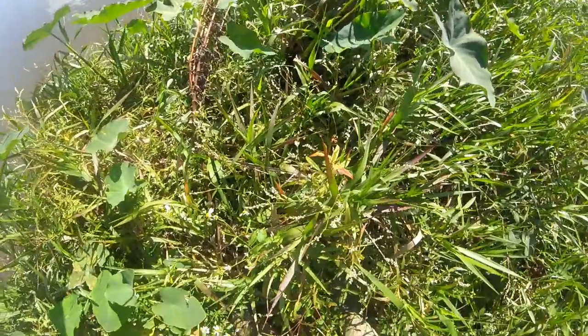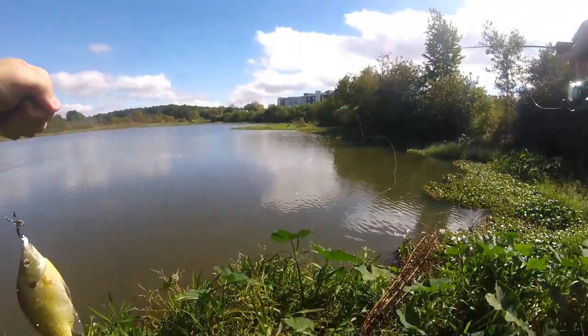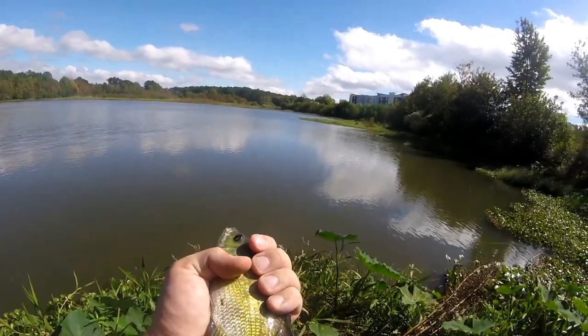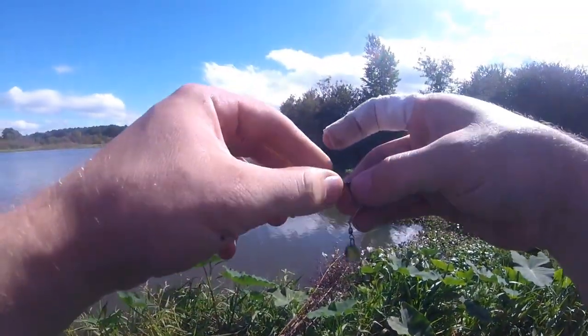Oh there's a bite — I got something! It's like a pan fish, it's a little bitty bluegill. Oh god, okay — fish number one! Look at that, he's got a mouth full of grub on a beetle spin. Nice, first species — bluegill! The beetle spin has been putting in work already.